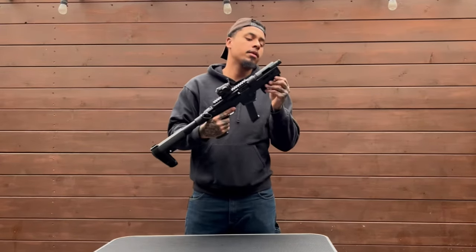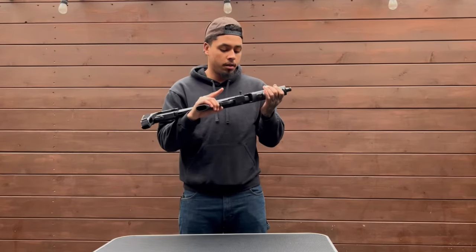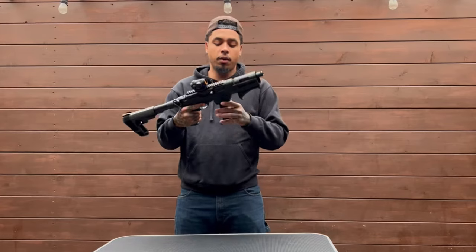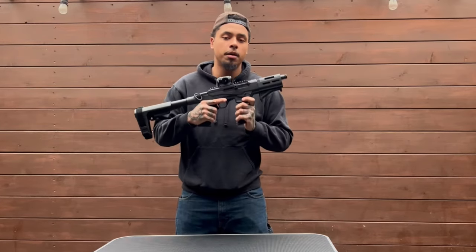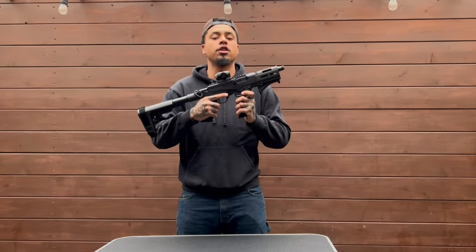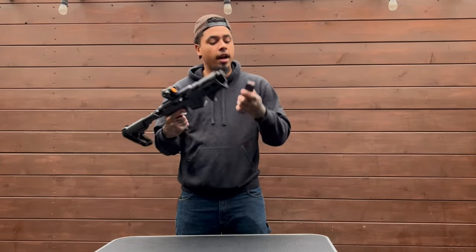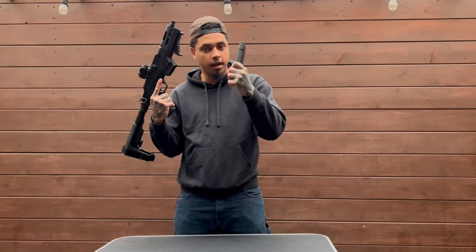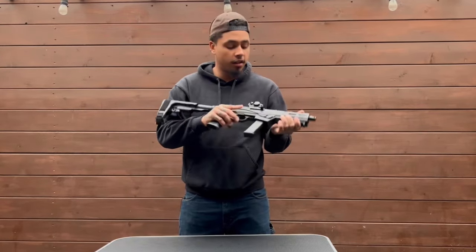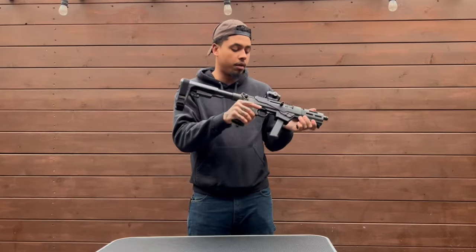Threaded barrel — put whatever you want on there. I got a muzzle brake coming, you'll see that later in the future. Mag well — it comes with a Ruger mag well and one Ruger mag. Also, it comes with an interchangeable Glock mag well that I have upgraded to. Glock mag right here — it takes a double stack Glock mag.